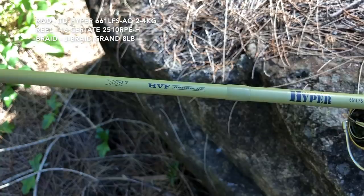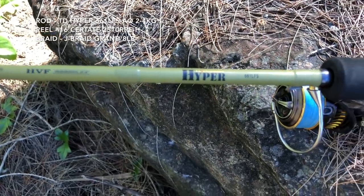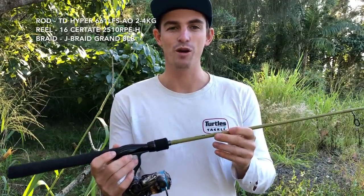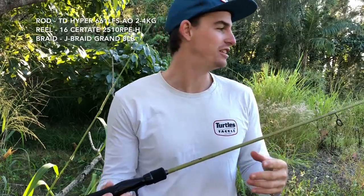Moving on to the third rod — the Daiwa Hyper, the 661. So one piece, LFS — light finesse setup. I'll probably figure out what it actually stands for by the end of this video.